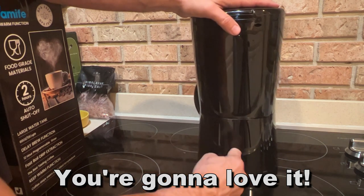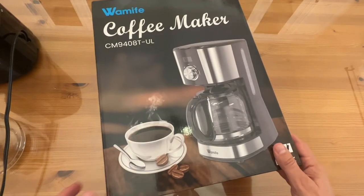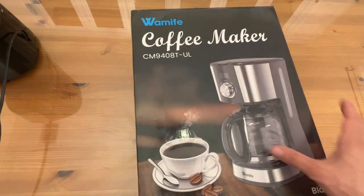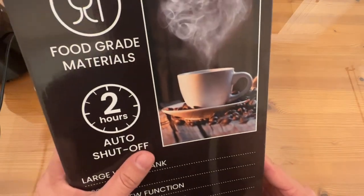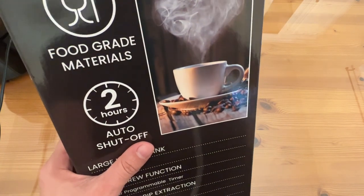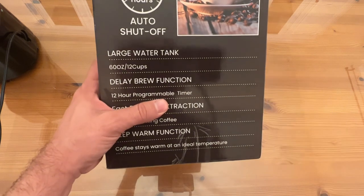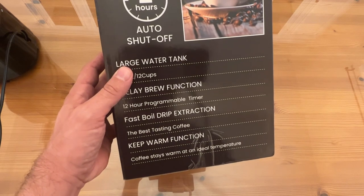So let's go ahead and check it out up close, because I know you want to pick it up. Let's take a look at this fantastic coffee maker — it's WaMife, the CM948TUL. Go ahead and start making your own coffee; quit going to Starbucks and getting that expensive coffee. It uses food-grade materials, has a 2-hour auto shutoff, a large 60-ounce tank — that's 12 cups. There's a delay brew function so you can set it up the night before and have coffee ready in the morning, and a 12-hour programmable timer.